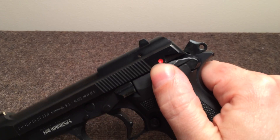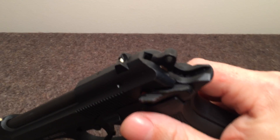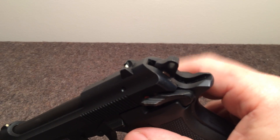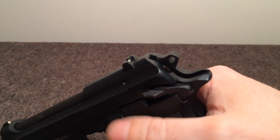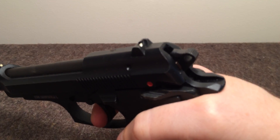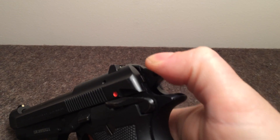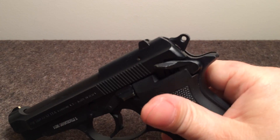The safety is a decocker, like on the 92 — you flip it up to safe and the hammer will drop. As you can see, the hammer did not drop all the way; that is actually a half-cocked position. You cannot get to that half-cocked position by manually working the hammer — you can only get there by using the slide decocker. If you take it off safe and pull a little bit on the trigger and come back, you can see the hammer actually going all the way forward. But you cannot manually get there by operating the hammer; you have to pull it all the way back and hit the decocker.